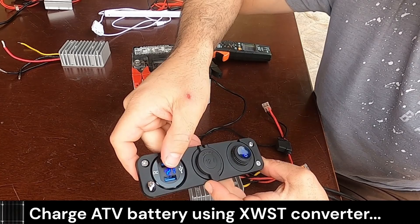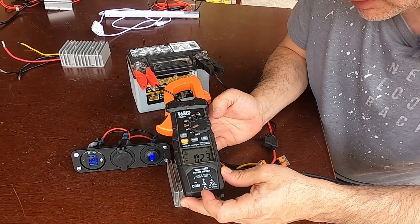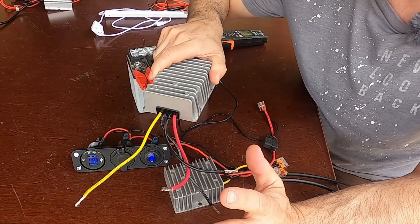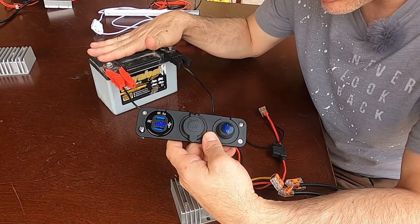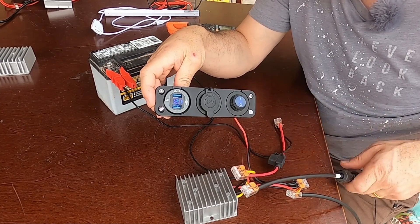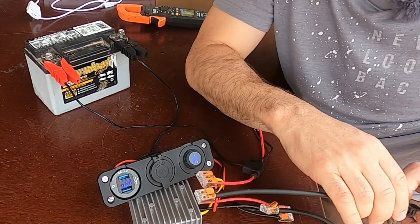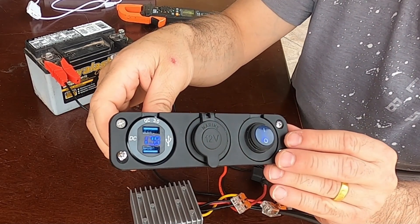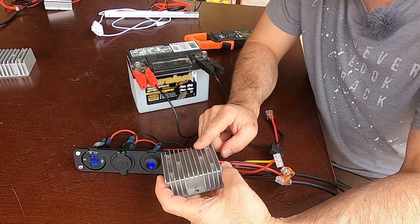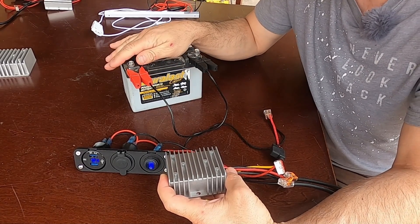Right now our voltage is sitting at 12.1 volts. When I first plugged it in the morning we were getting about an amp of current flowing into the battery, and still a quarter of an amp now. The Diane unit would start and then just stop after a few minutes — it powers loads but won't charge batteries. The reason I think the XSWT unit is actually taking a charge: if we remove the solar input, the voltage drop should be very little. Right now it's 12.1 — I disconnect the solar — and it only dropped 0.1 volts. We're still holding 12 volts. That means the battery retained a charge. So even though this has the lower output voltage, this is a more versatile unit. Although it won't charge the battery completely, it will give enough charge to start the vehicle.